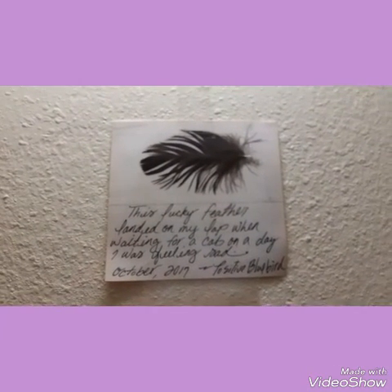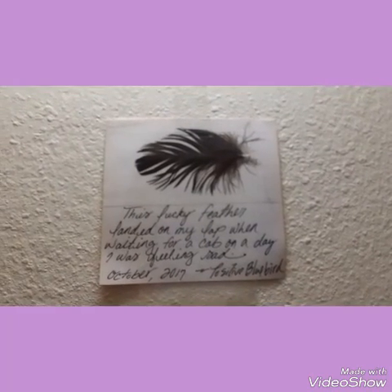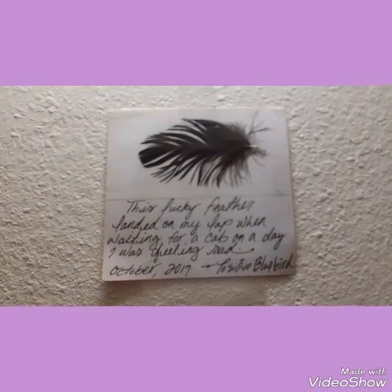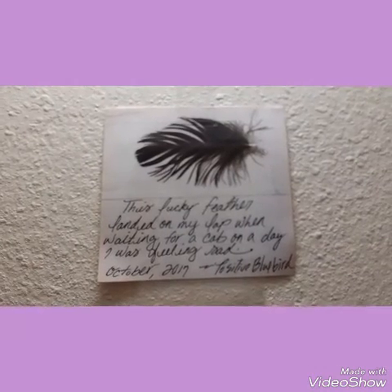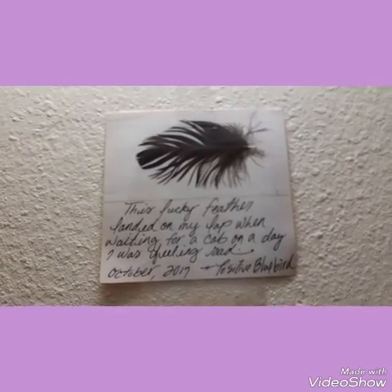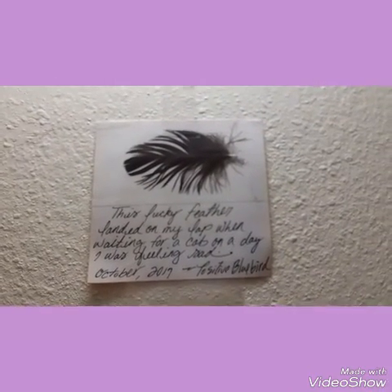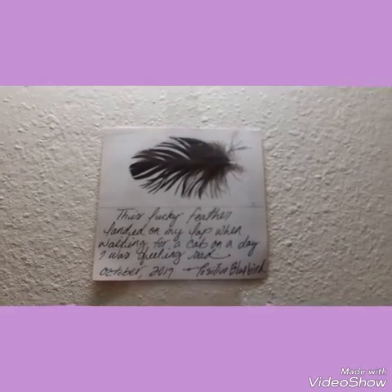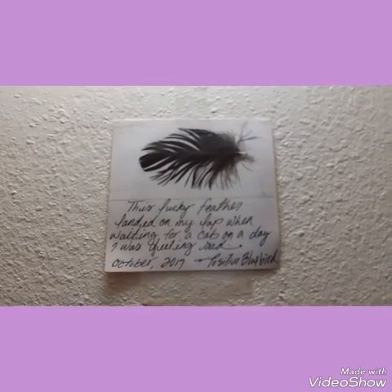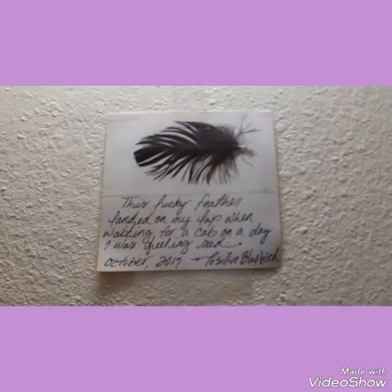There was a day I was having a pretty rough day, stuck at the grocery store because my taxi service forgot about me. This lucky feather landed on my lap while I was waiting for the cab on a day I was feeling sad. I felt like it brought me a little good luck, because the taxi finally showed up. The remainder of my day went pretty well, the sun was shining, and it was just a beautiful October day.